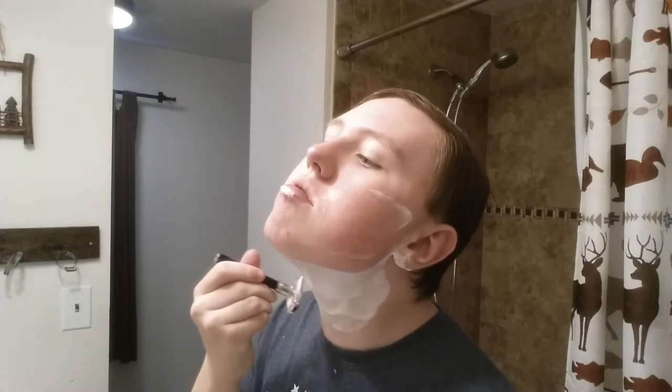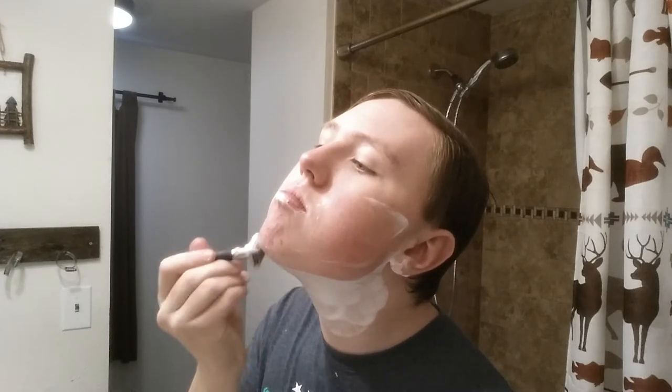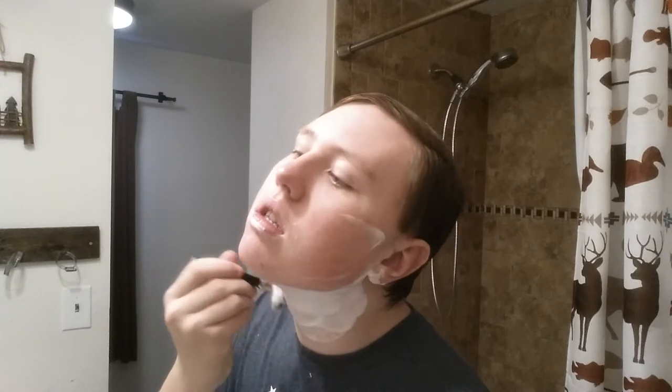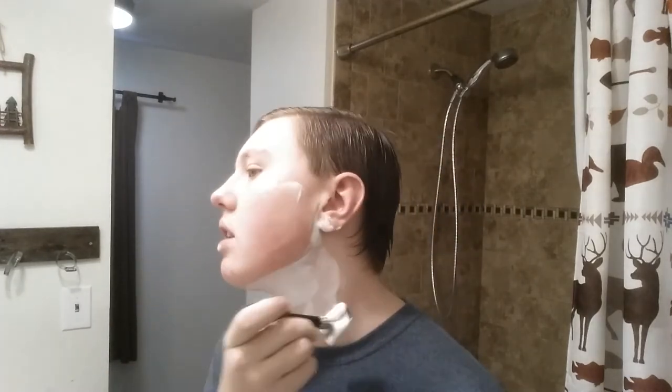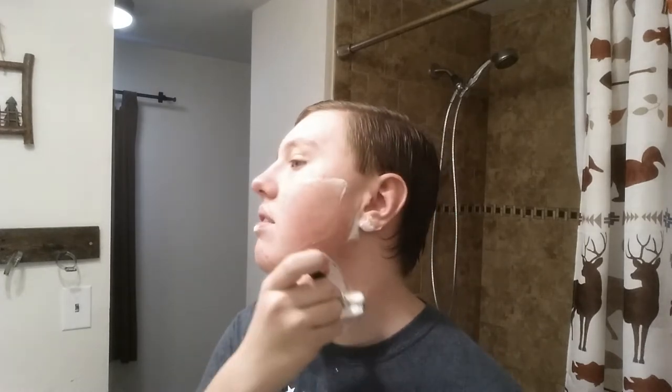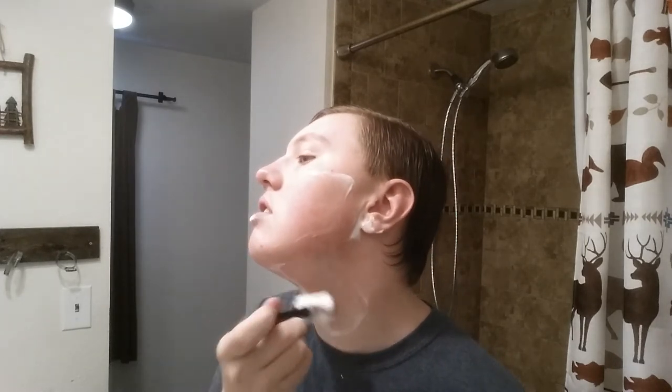Starting on the neck now. I think one of the biggest shaving TikTokers — he used to be the Millennial Gent, now he's the Antiquated Gent. I don't know if I'm saying that right. He still does a bunch of shaving videos and stuff. If you have TikTok I suggest you follow him — I think he also has an Instagram. Oh look at that, I guess I did nick myself.